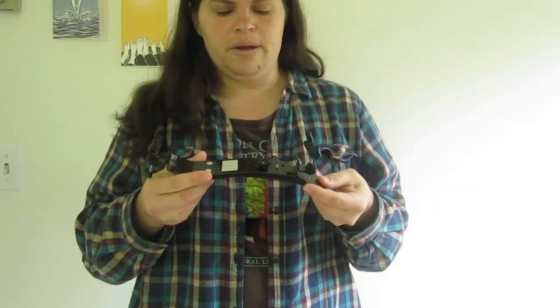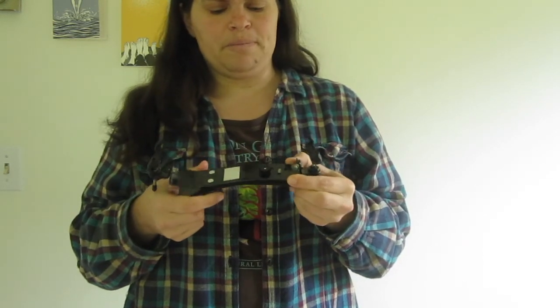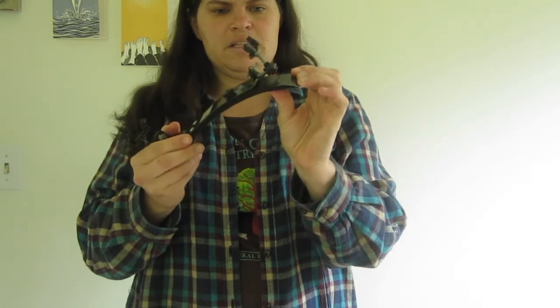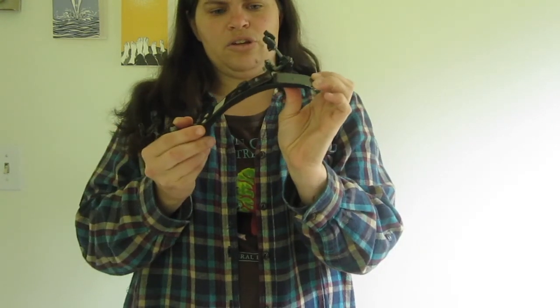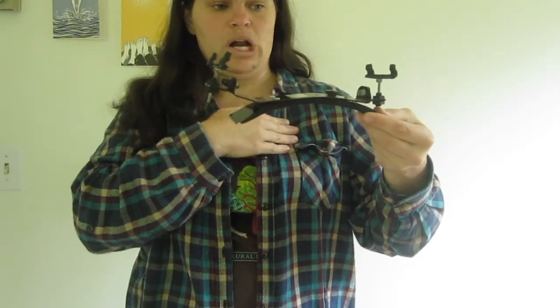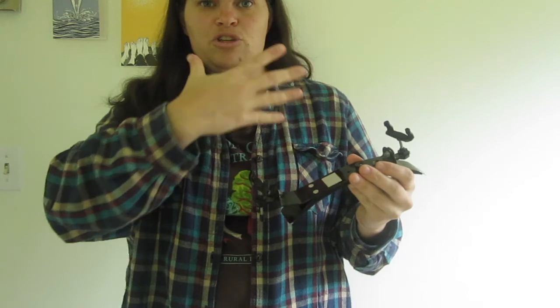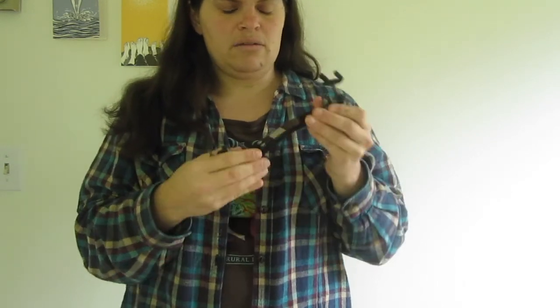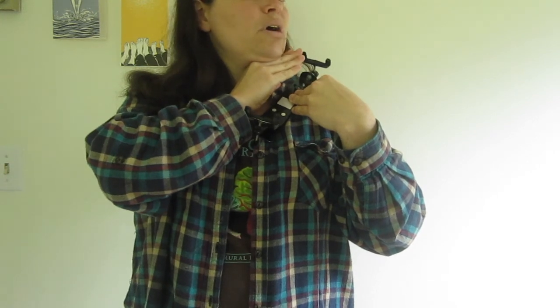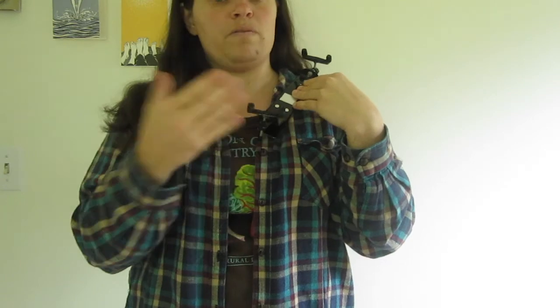The other thing I really recommend is a shoulder rest. There are many different kinds, and it's not so much a matter of one being better or worse, but about how it fits you and your needs. This kind is called a Bon Musica — I like it because each piece of metal is bendable, so I can create the exact curve I want and twist it to fit my particular body. The point of a shoulder rest is to hold the violin securely and create space between your shoulder and the violin to allow the instrument to resonate more, and to put the instrument at the height where you can just rest your chin on the chin rest without lifting your shoulder up or craning your neck down.